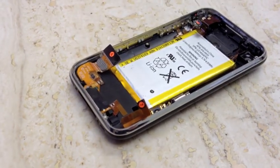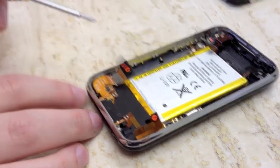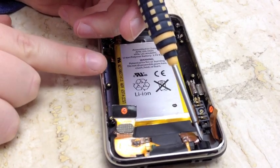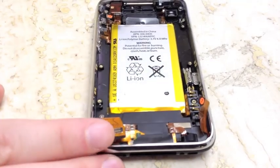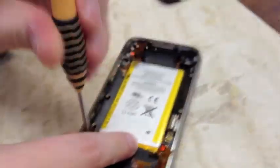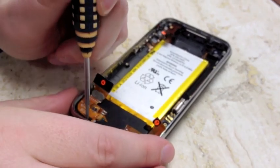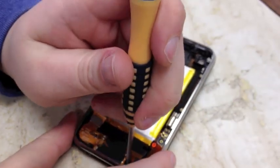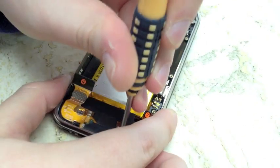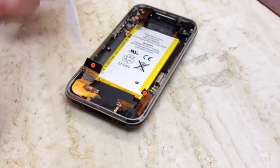Set the logic board aside and now we have access to our dot connector assembly right here. We're going to be replacing the whole assembly. There are three screws holding this assembly down for 3GS users; 3G users are only going to see two screws — numbers one and two. 3GS users have this third screw right here. Remove these screws and keep them in the correct order. As a side note, the third screw sometimes gets caught on the inside, so you might have to use a magnetized screwdriver to pull that one out.